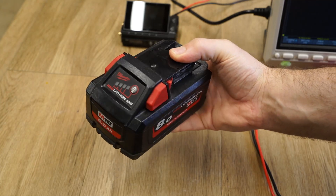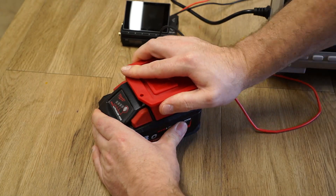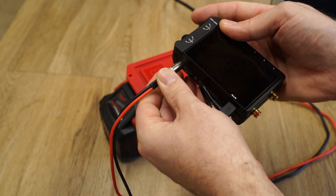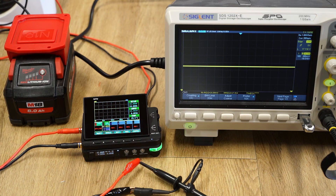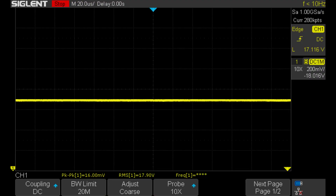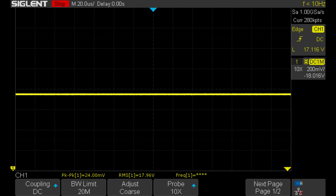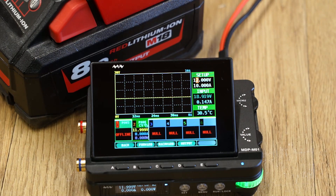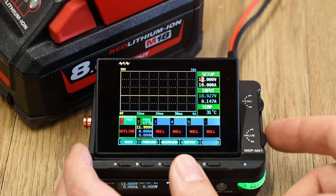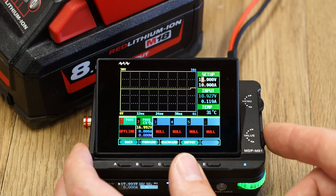To properly evaluate the MiniWare, I need a power source that has no ripple, and I have the answer in the form of an 18V Milwaukee battery. I connected the battery to the MiniWare using a battery adapter I bought from Amazon. With no load, the ripple was down to 16mV, and with an 8A load, the ripple was only 24mV — pretty damn impressive. Although these figures are impressive for a switching power supply such as the MiniWare, the various power sources tested highlighted the fact that this MiniWare product is only as smooth as the power source it's connected to.